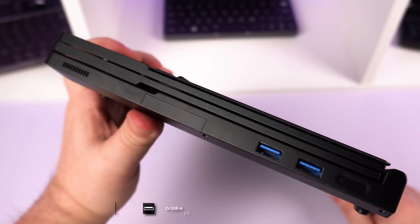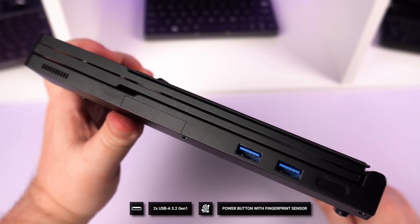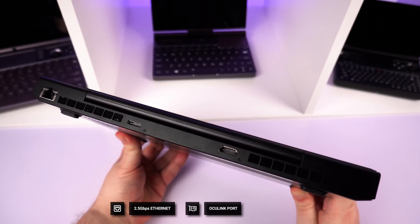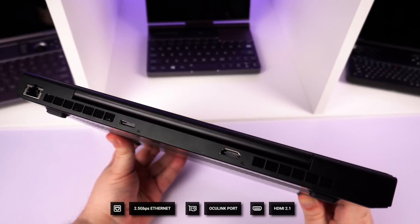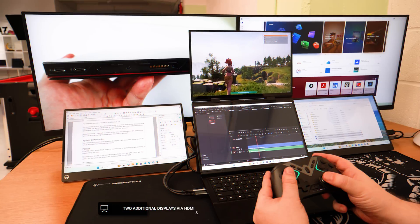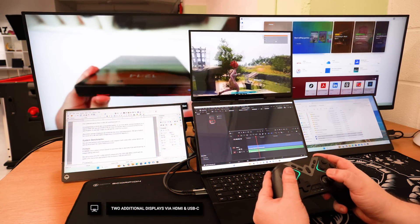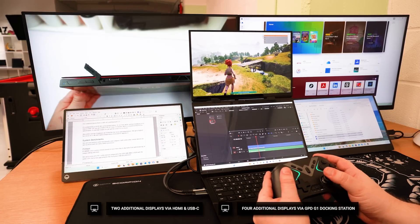On the right side there are two USB 3.2 Gen 1 ports and a power button with a built-in fingerprint scanner. On the back there is a 2.5Gb Ethernet port, an Oculink port for connecting to an eGPU such as the GPD G1, and a HDMI port for connecting to an external display. You can connect two additional monitors via the USB and HDMI ports for a quad monitor setup, or with the GPD G1 add four additional displays to bring it up to six.